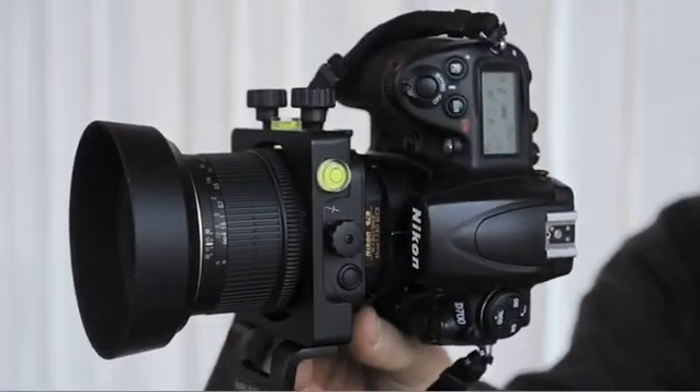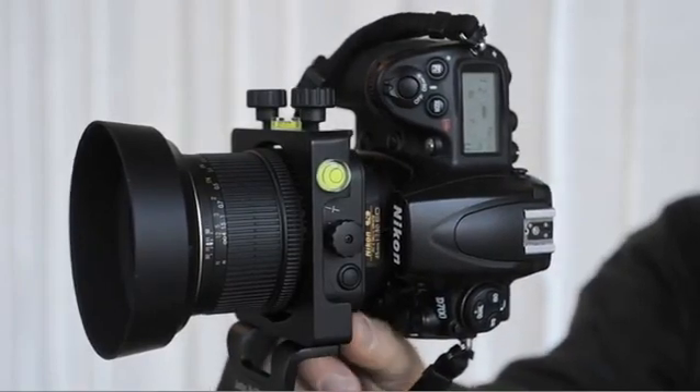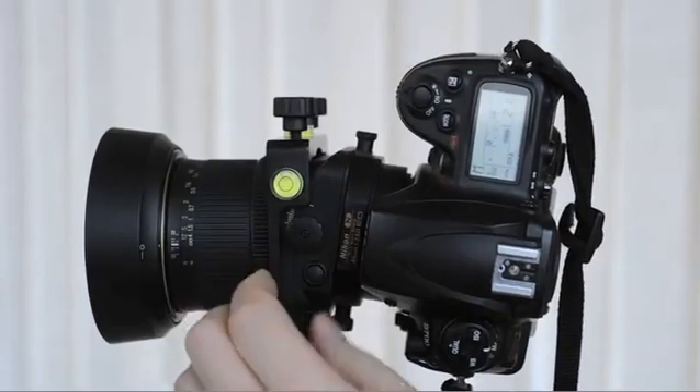With this system, the lens remains locked in place, so all tilt and shift movements will displace the camera body and not the lens. This offers an advantage when stitching images together to create larger files.